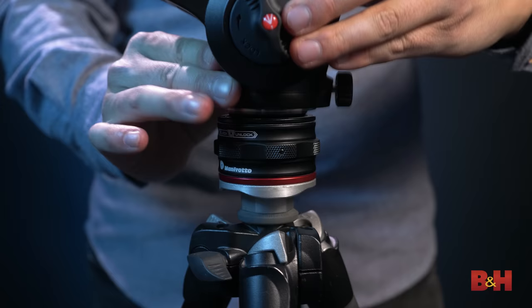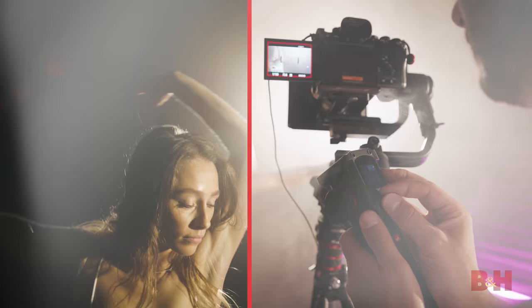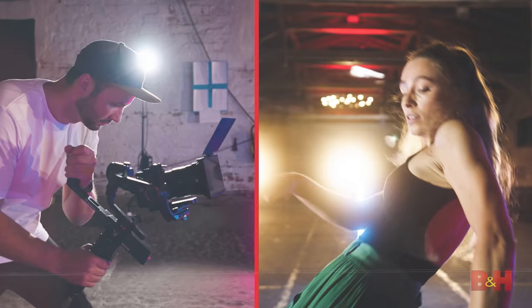It's a whole new ecosystem that puts speed and ease of use above all else. Now, if you're the type of shooter who finds themselves constantly switching between the stability of a tripod and the mobility of a gimbal, the Move System can turn that laborious process into a painless quick-release procedure that just keeps you moving. So, let's take a look.